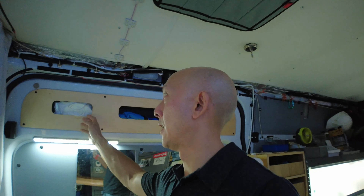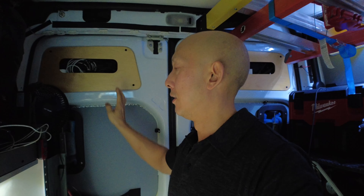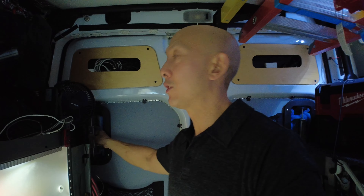A couple years ago I added little cubbies over the sliding door and the rear — how handy they are is debatable, but it adds a nice little touch. I've also got these aluminum horse trailer vents that open outward or inward.